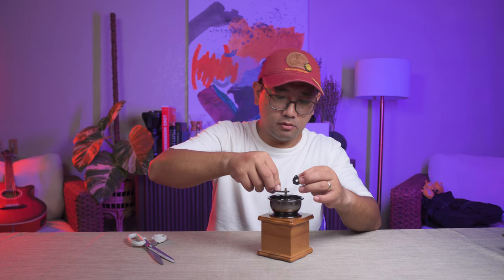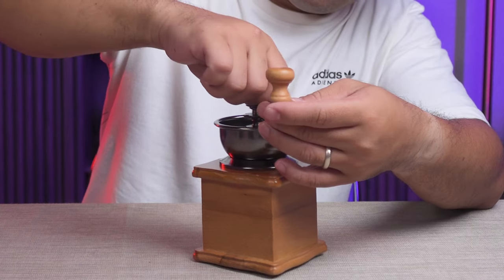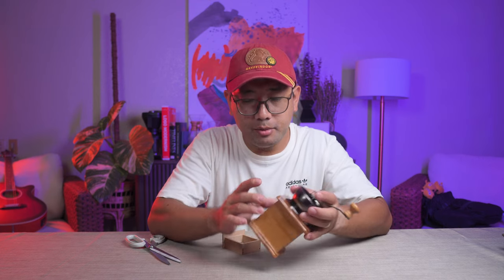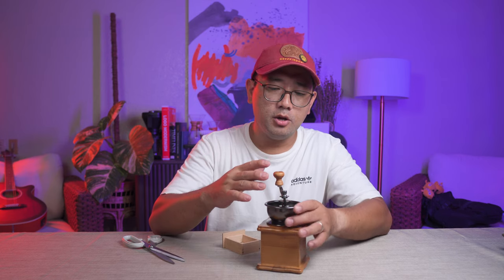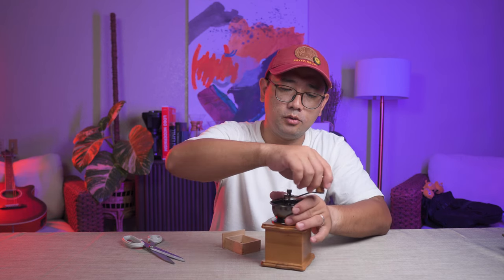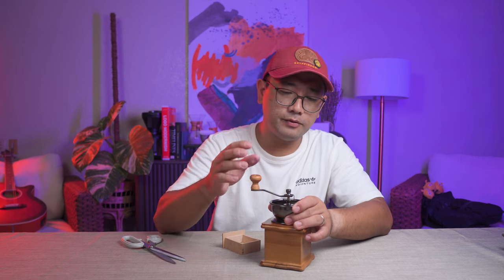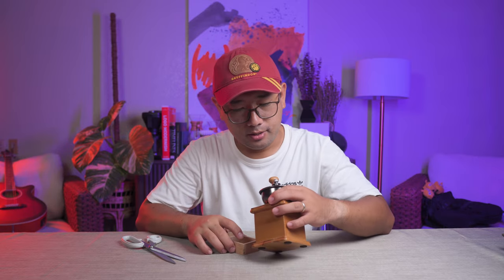I'm just hoping that it makes good coffee. Anyway, it has a ceramic burr and the body is made out of wood. There is an open hopper, so I'm not sure if the coffee will stay put and not fly all over the place. But that is grinder number one.